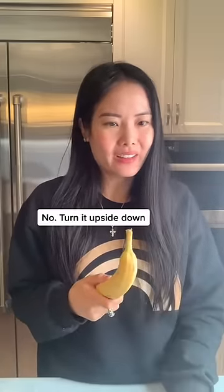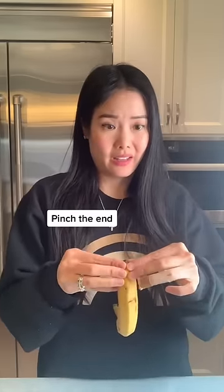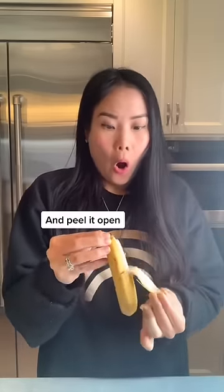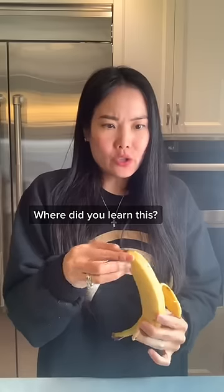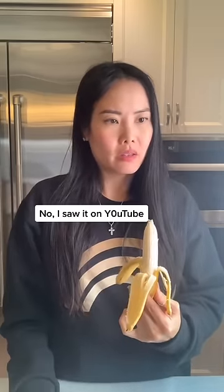Should I use a knife? No, turn it upside down, pinch the end, and peel it open. See? Where did you learn this? Let me guess, TikTok? No, I saw it on YouTube.